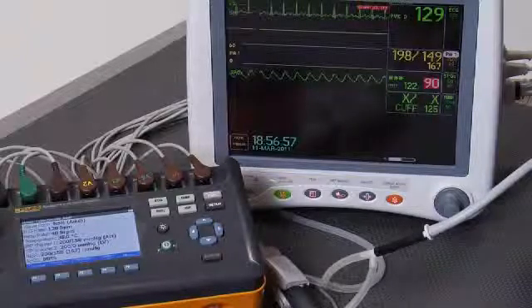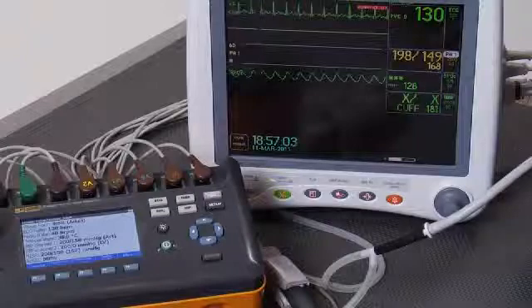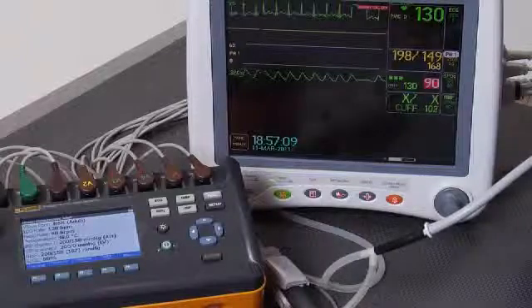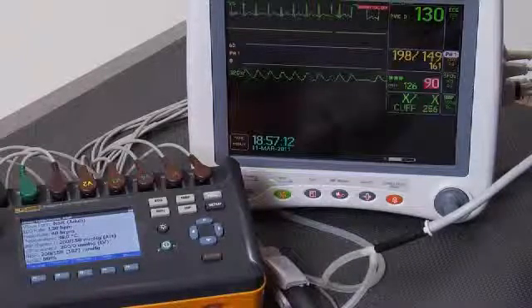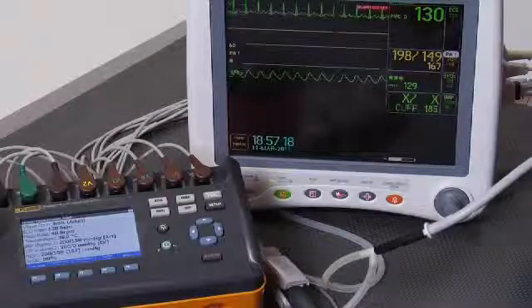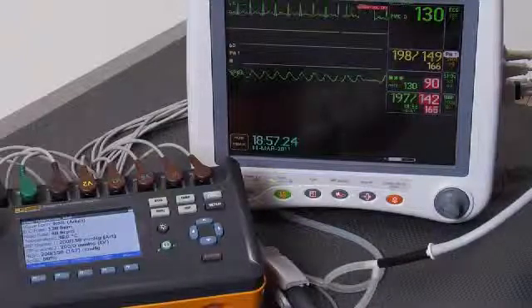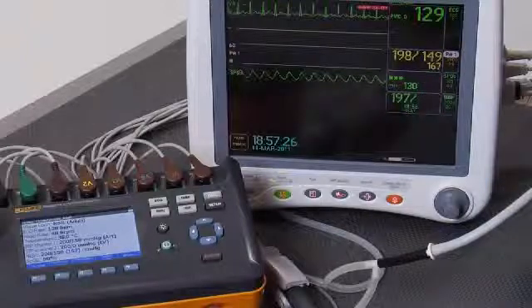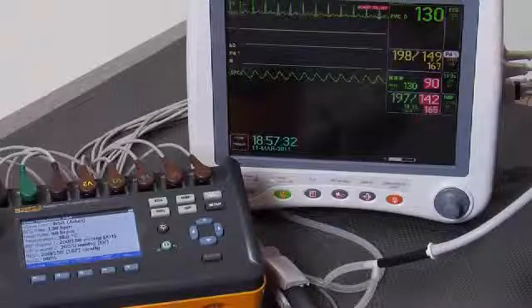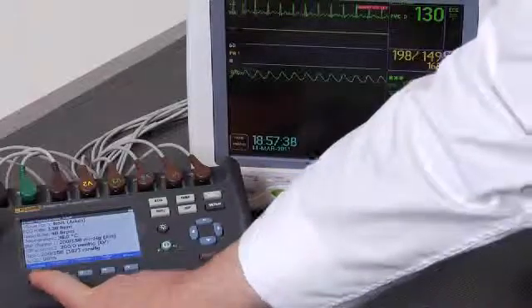In this case, we're looking for an ECG rate of 130 beats per minute, respiratory rate of 40, an invasive blood pressure display of 200 over 150, NIBP of 200 over 150 with a mean of 167, and an SpO2 reading of 90. And it looks like we've got all of those on the patient monitor: 130, invasive blood pressure 198 over 149 with a mean of 167, O2 sat of 90, and 197 over 142 with a mean of 165 on the cuff. Let's move to normal.